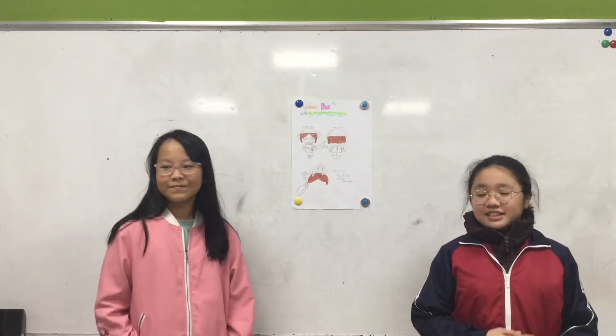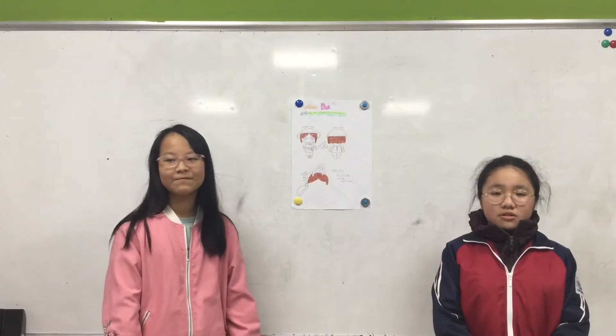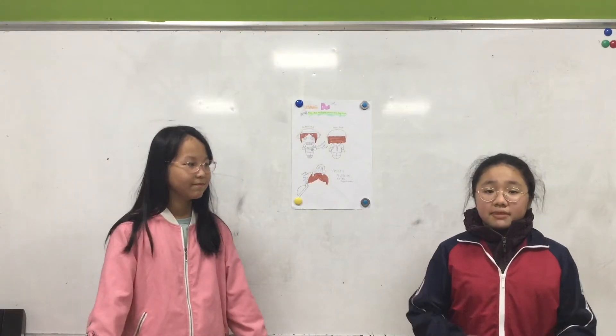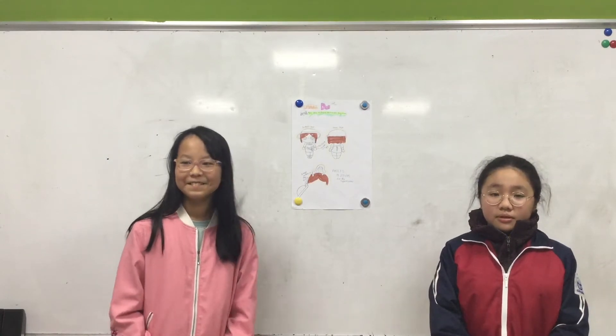Hello everyone, my name is Kai Chi and this is Bao Văn. Today we are talking about the Smart Doe. The Smart Doe is made by me and Bao Văn. It was invented last week at Rehome Home.